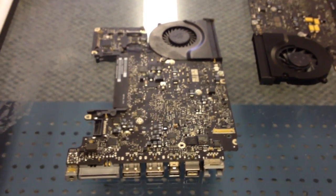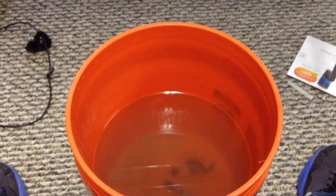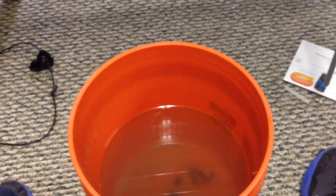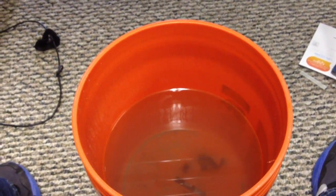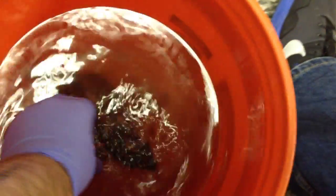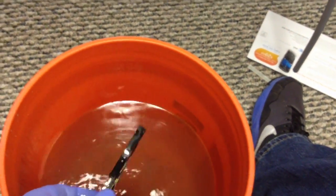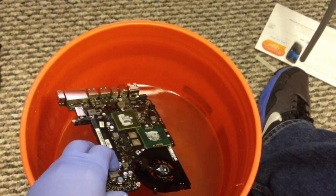We have our heat sinks and speakers taken off. We're going to put our boards through the pre-wash here — it's going to chemically break down what's on the boards. We'll take a brush and wash the board while it's submerged, putting each board directly in and cleaning it off. That's what we're doing next, and then we'll see how well it cleans up.